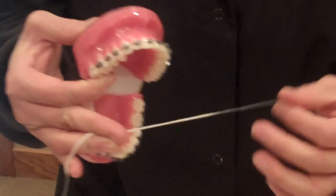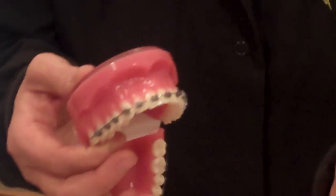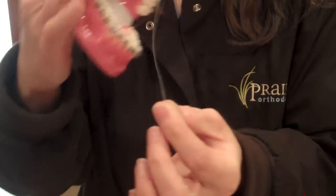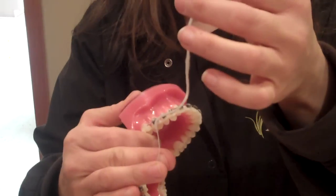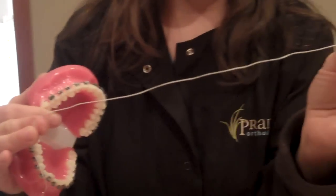Every night our patients should floss their teeth and it's really important to get the food that's stuck in between — that way we prevent cavities. What we like is SuperFloss. SuperFloss is really great because it has a floss threader on the top that's pre-coated so it acts as a needle. This big puffy section is if you have big spaces between your teeth, and the other end is just regular old floss.